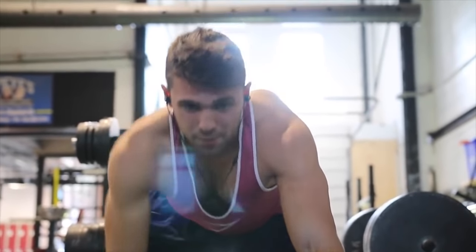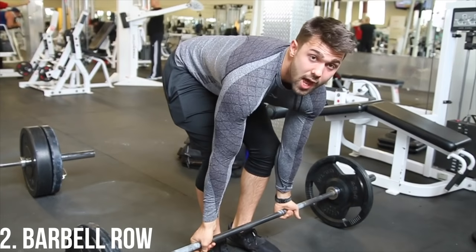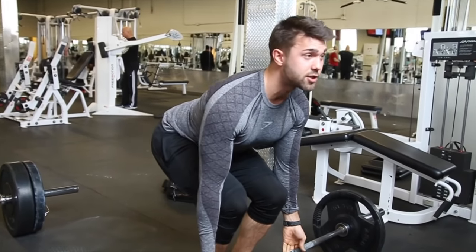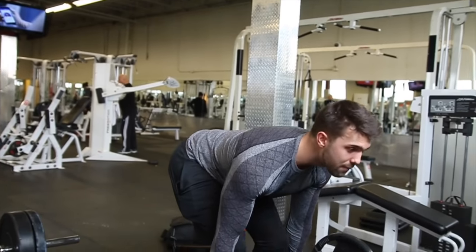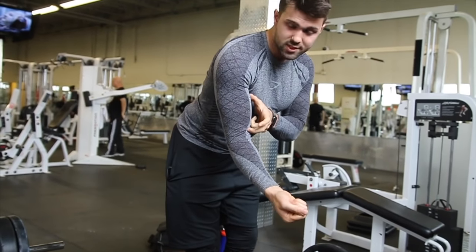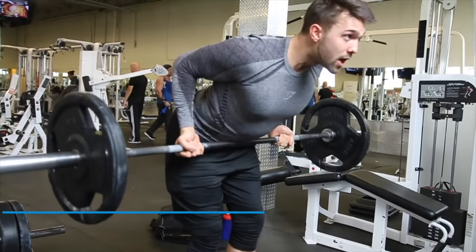Moving on to the barbell row — we have a full video on this upcoming exercise so make sure to check it out. Go underhand or overhand at about a shoulder-width grip. Get a little bend, get that back ready just like a deadlift. Keep the knees slightly bent, and lower so that the bicep is extended but still under control. From there, row up and squeeze.